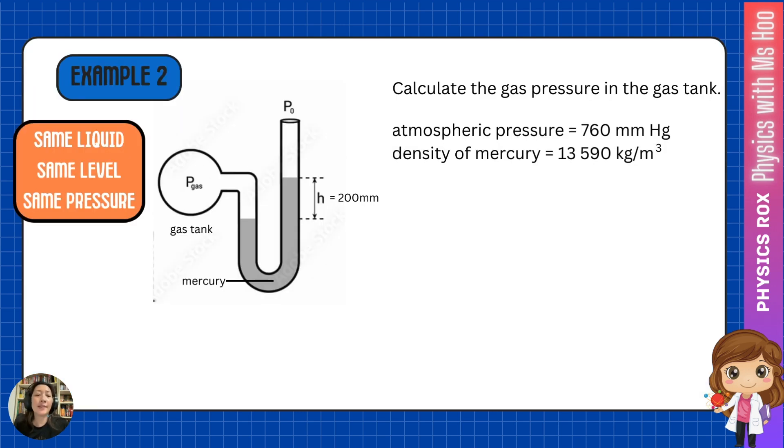Let's take a look at an example to solve the manometer for gas pressure. Again, we will use the same mantra of same liquid, same level, and same pressure. In this case, we need to calculate the gas pressure in the gas tank, and we're given the value of the atmospheric pressure and the density of mercury. The liquid inside the manometer is mercury, and there is a height difference between the two surfaces in both arms of 200 millimeters.